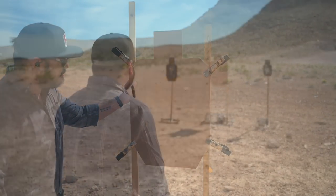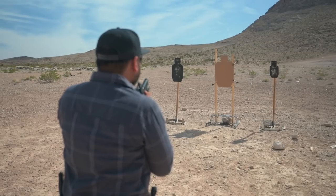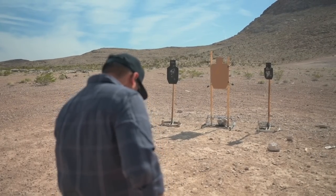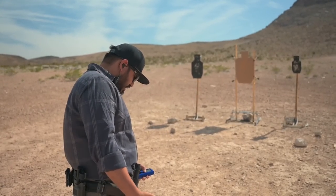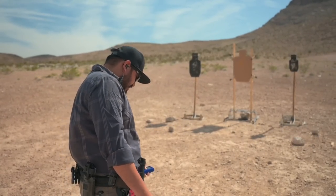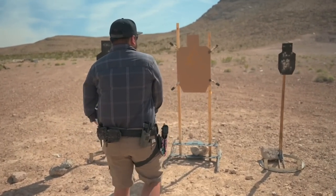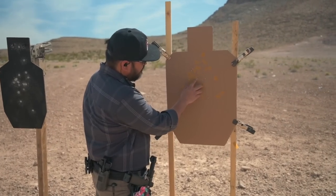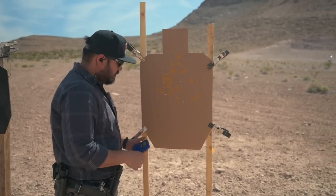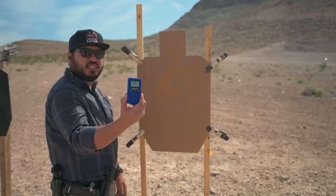Third run was a 1.67. First shot was a 0.9, five splits were nine, five, thirteen, fifteen, thirteen, fifteen. All alpha clean for a total time of 1.67.